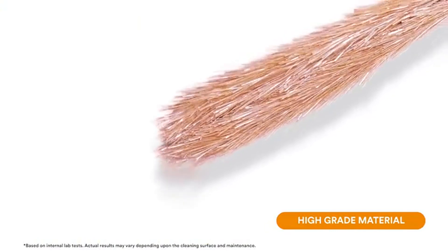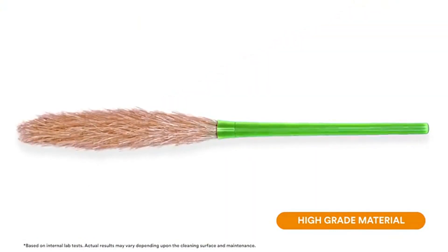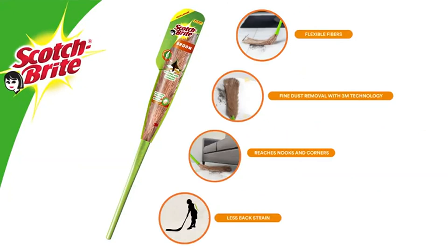The broom is made of high-grade material and has strong fibers, which ensures that the broom lasts really long. So why wait? Make your life easier with the Scotch-Brite broom, now available.